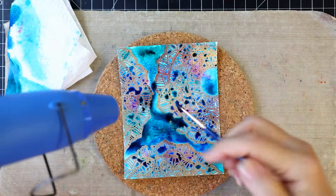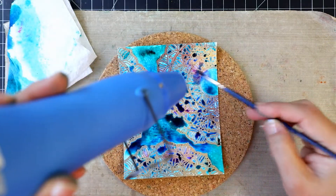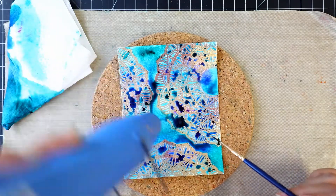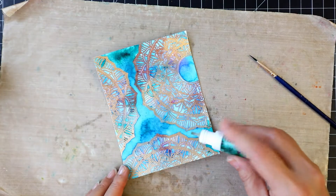Heat set this panel. Once it's dry the colors will lighten, so repeat the steps as per your liking. I repeated all the steps once again.